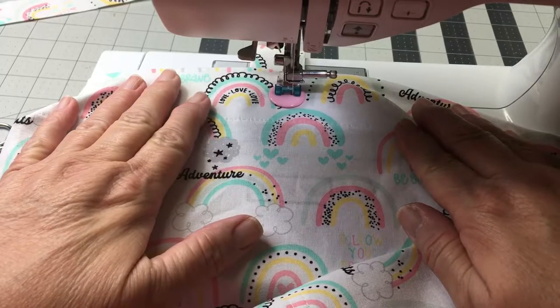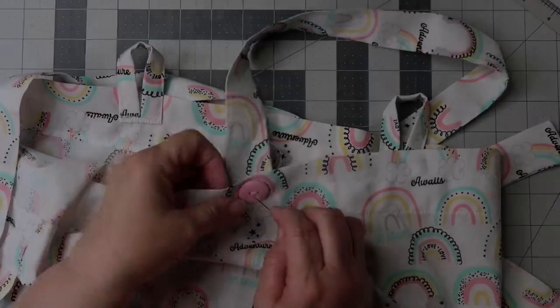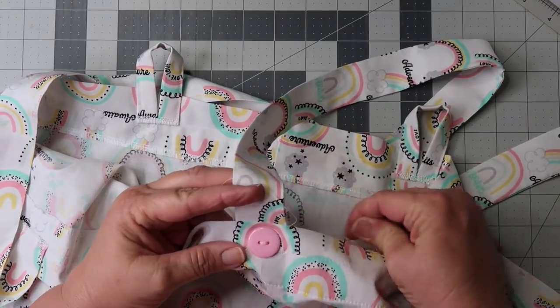And now it's time to attach your buttons. Either use your machine or hand sew. I do attach the buttons prior to adding the elastic.